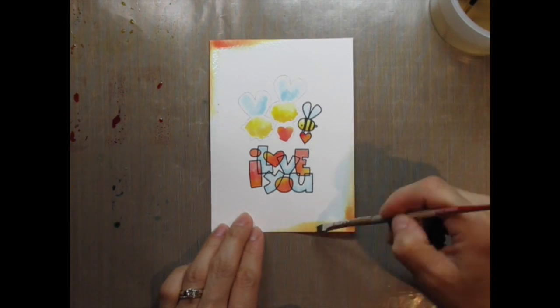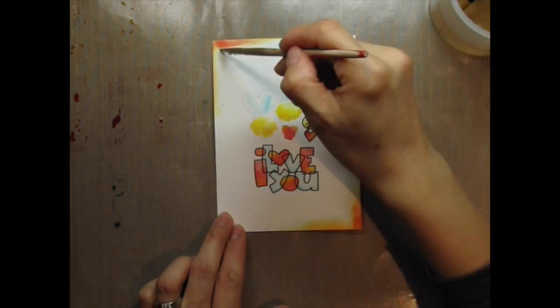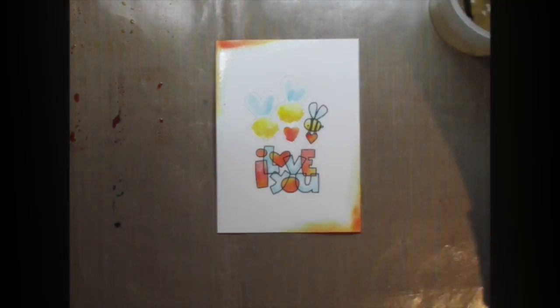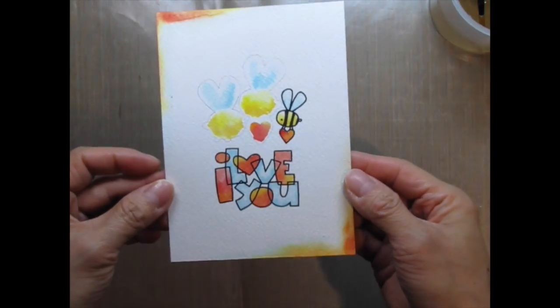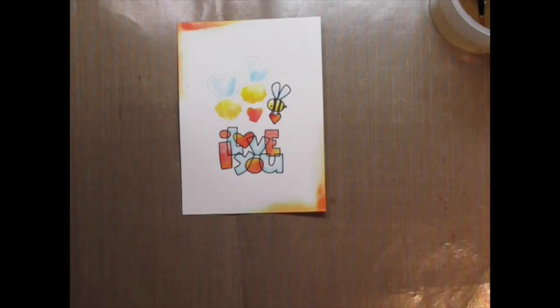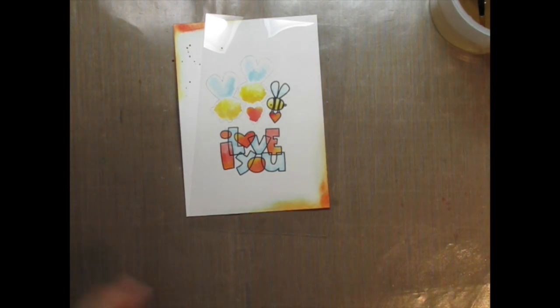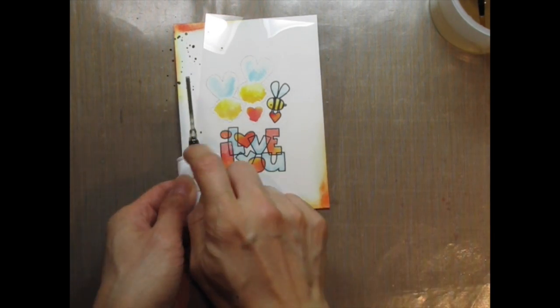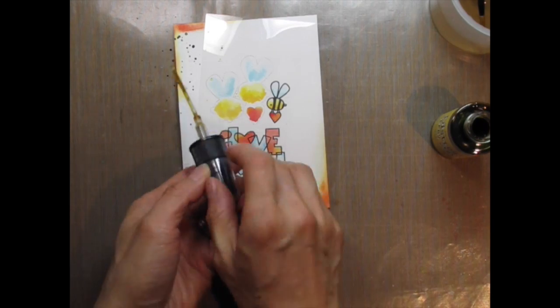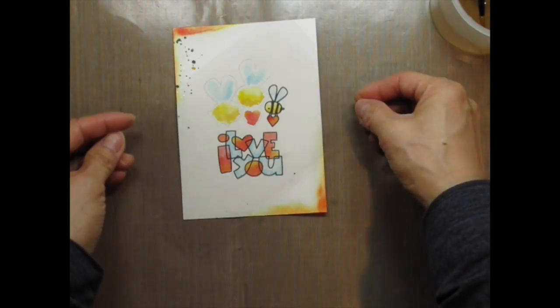I use a very light wash of colours on the top left and bottom right corners, adding water and colour until I get just the right amount of detail. The ink smudge is still visible and I knew that the watercoloured edges wouldn't fully cover it — I was using this to anchor the splatter I'm about to do in those same areas. I use a piece of acetate to protect areas where I don't want splatter to land, and after it dries I repeat the same process on the opposite corner.